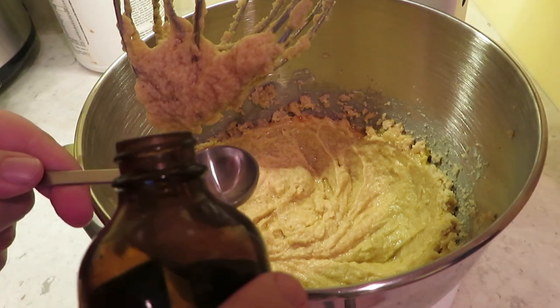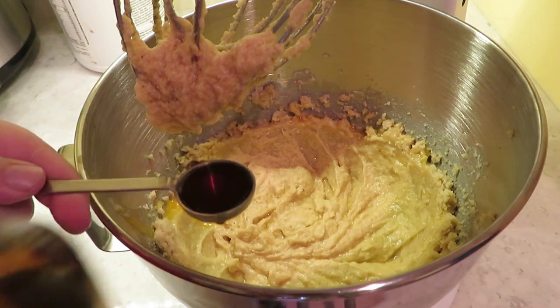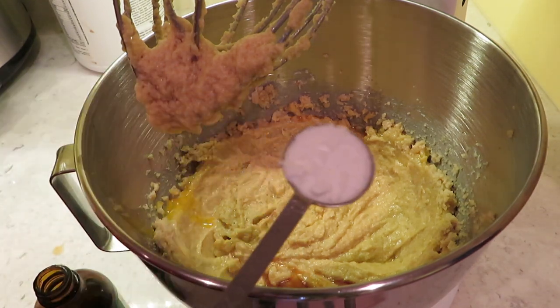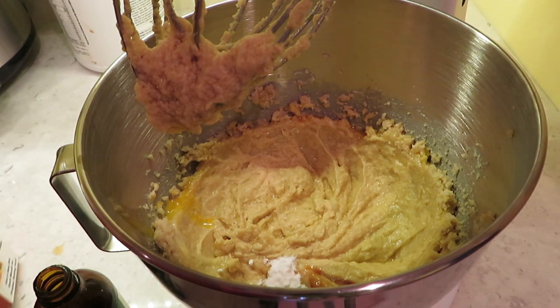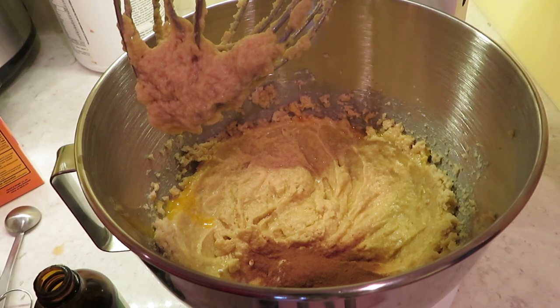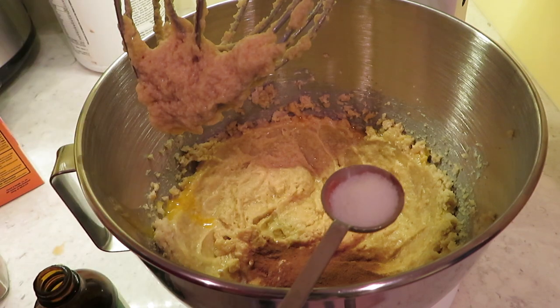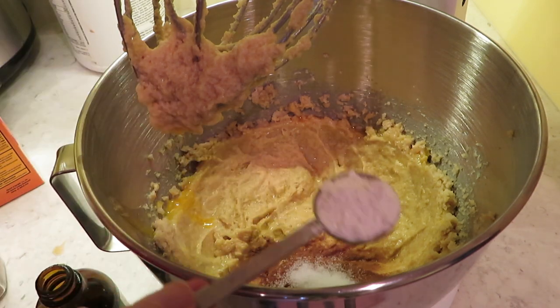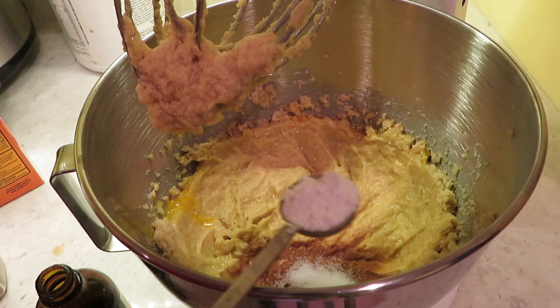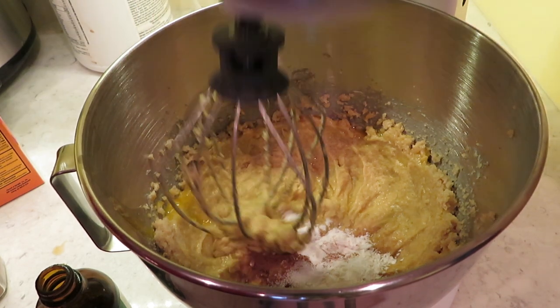Next we're going to add basically every other ingredient except the flour — the flour is for later. So that's one teaspoon of vanilla. I like to do it over the bowl so that I don't spill on the counter. Next is one teaspoon of baking soda, one teaspoon of cinnamon — I got some up my nose — half a teaspoon of salt, and last, one teaspoon of whatever the heck cream of tartar is. Doesn't seem very creamy. I think it's supposed to do something with the eggs. And we're just going to mix all that in.